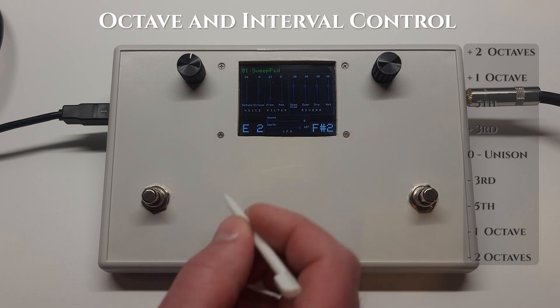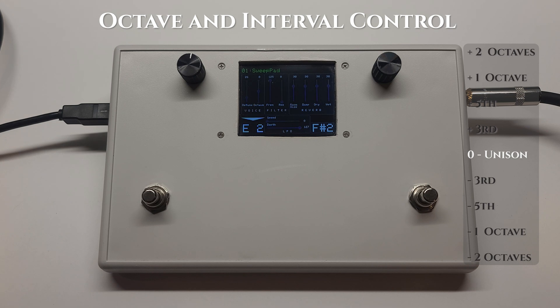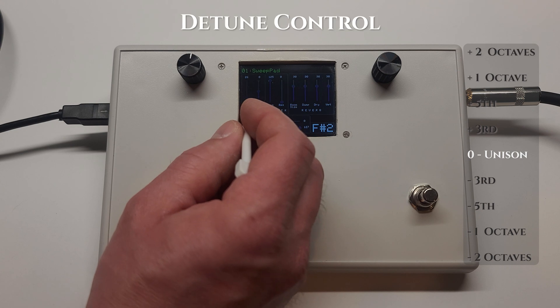This is a two-voice synthesizer, and here's both voices at the same octave. We'll take out the detune.